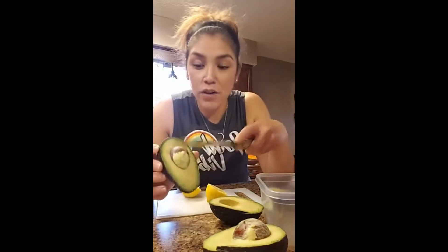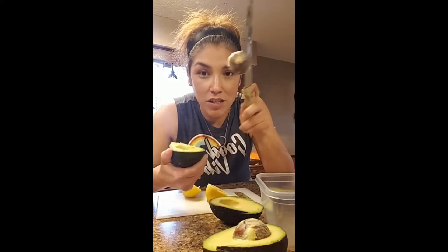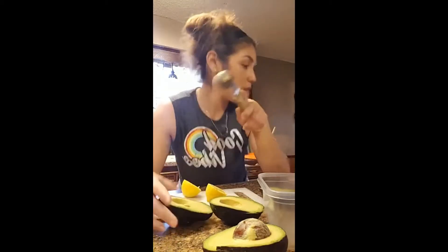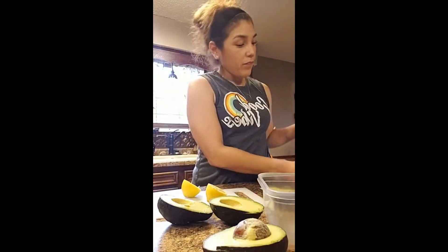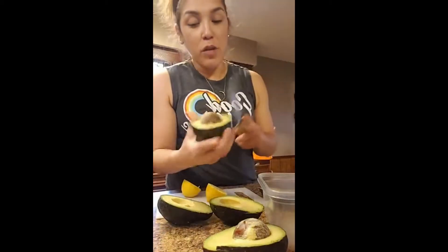If you guys don't know how to take the seed out, I just hit it with the knife and I twist it — bam, comes right off. These look good; my husband picked them out at HEB.